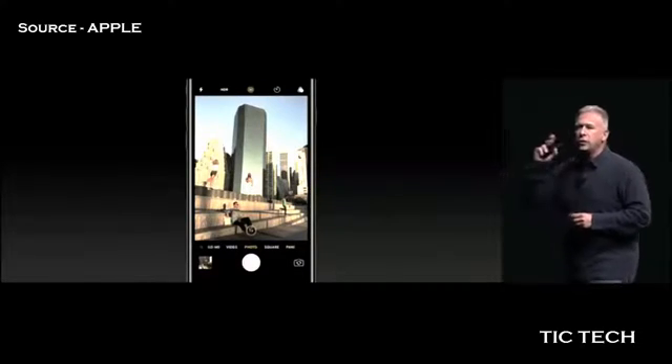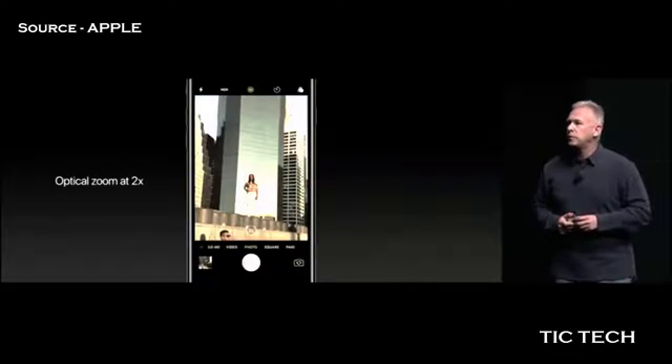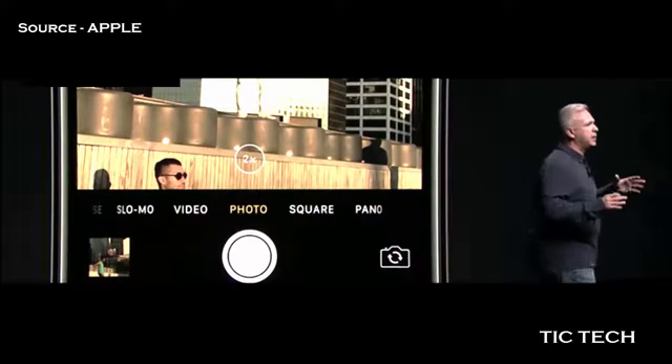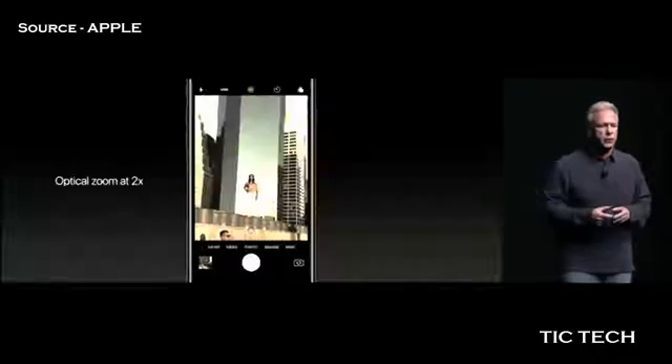But now with this button, you can do one of two things. First, you can just tap it and it jumps to 2x — now you're taking a picture with a telephoto lens. You're getting the same high-quality 12-megapixel picture with a beautiful optical lens. No software needed.